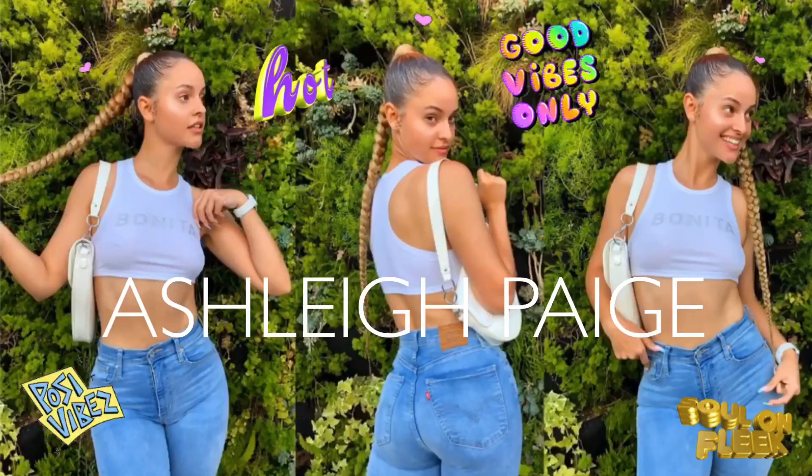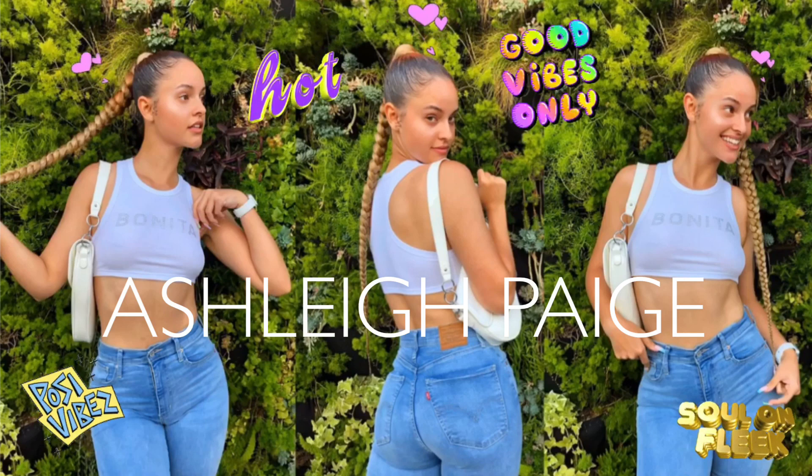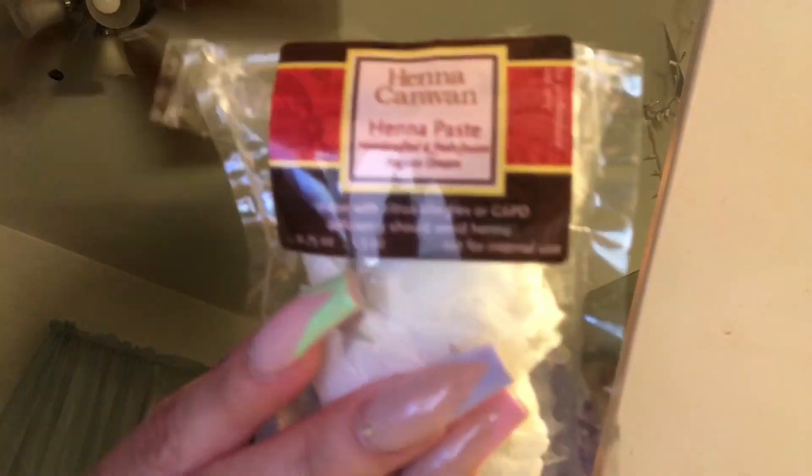Hey everybody, welcome back to my channel! Today I'm gonna be redoing some henna freckles — I did them on my nose a little bit before. This is the henna I'm gonna be using, Henna Caravan. It's wrapped up in some toilet paper because it's a little leaky and I'm too lazy to fix it. I do get some liquid on my hands while I do it, but it takes six hours to stain so I don't really care.